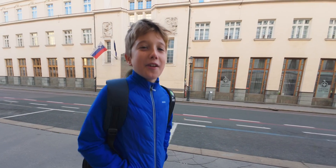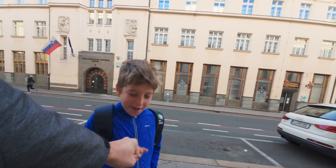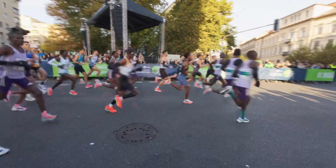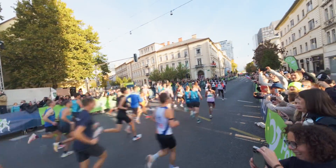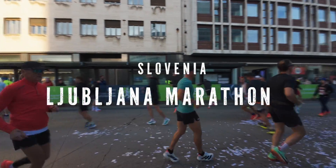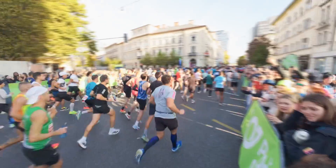Hey guys, today I visited a marathon and recorded it with my DJI Osmo Action 4. I didn't actually run the marathon, but I was recording with this. In this video I'm going to show you my settings for pretty much any scenario with this camera, and how you edit the video files and get the best out of them so they look really professional. Even if I was to run the marathon I would use exactly the same settings. Let's go.